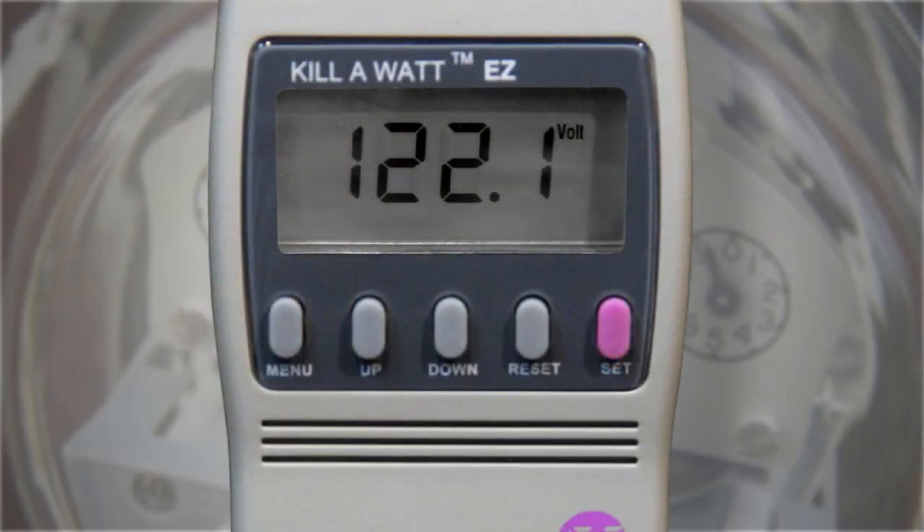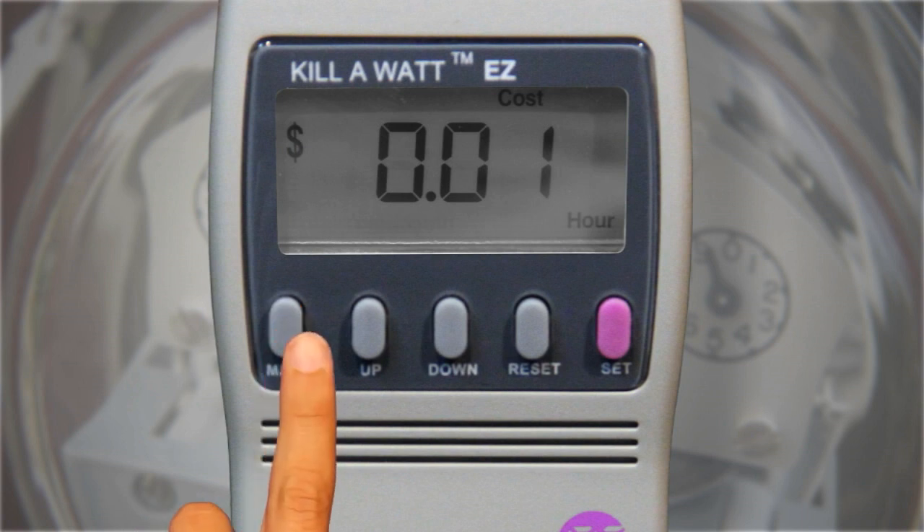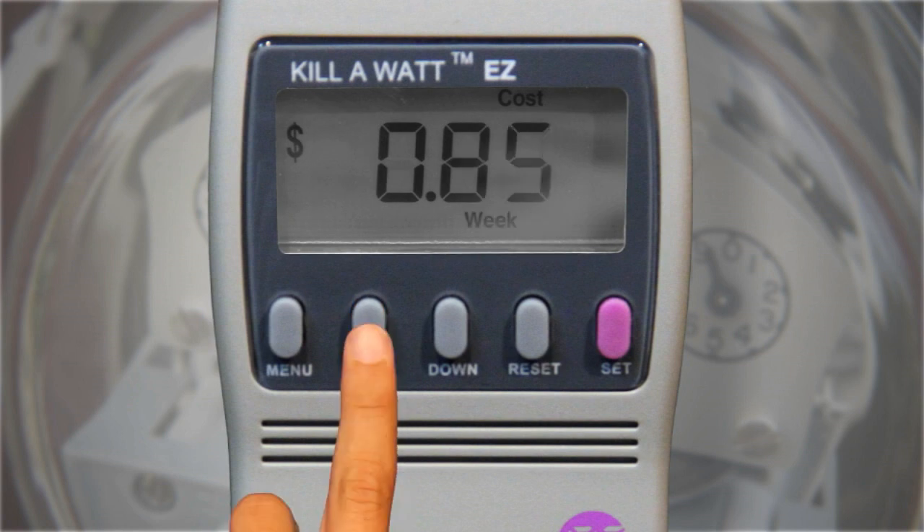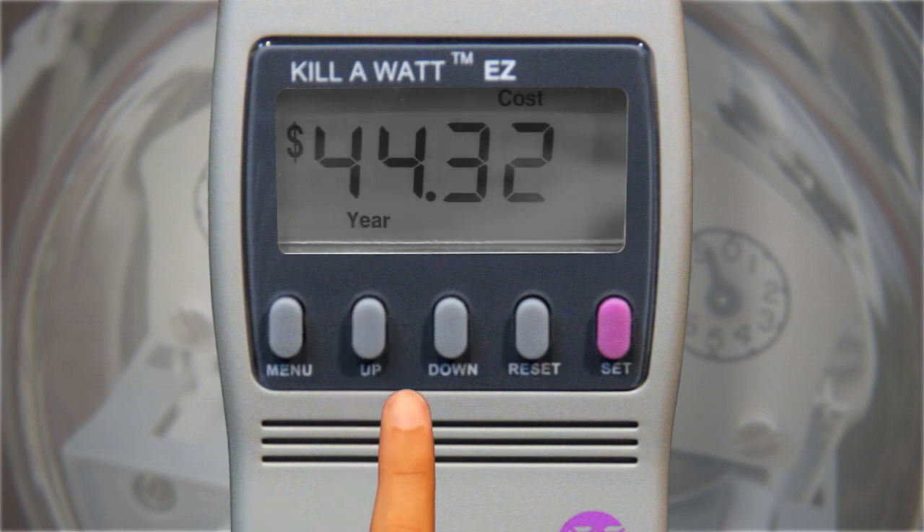Once the appliance has been plugged into the kilowatt meter, it will display the cost of power consumed. Press the menu button until cost is displayed on the screen. Cost estimates for an hour, day, week, month, and year can be seen by pressing the up and down buttons.